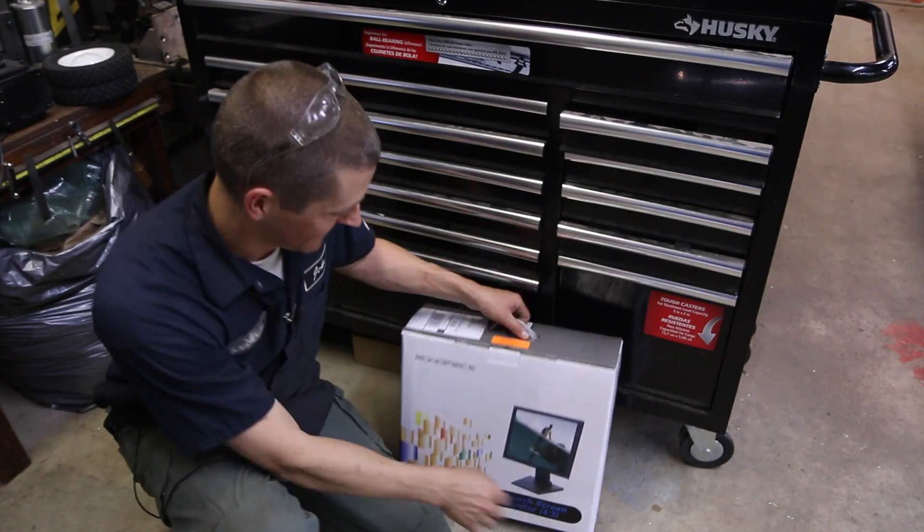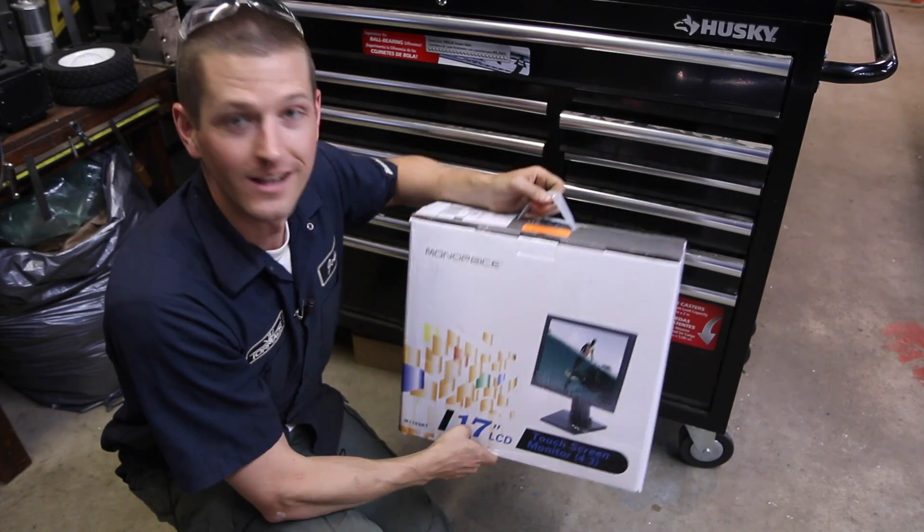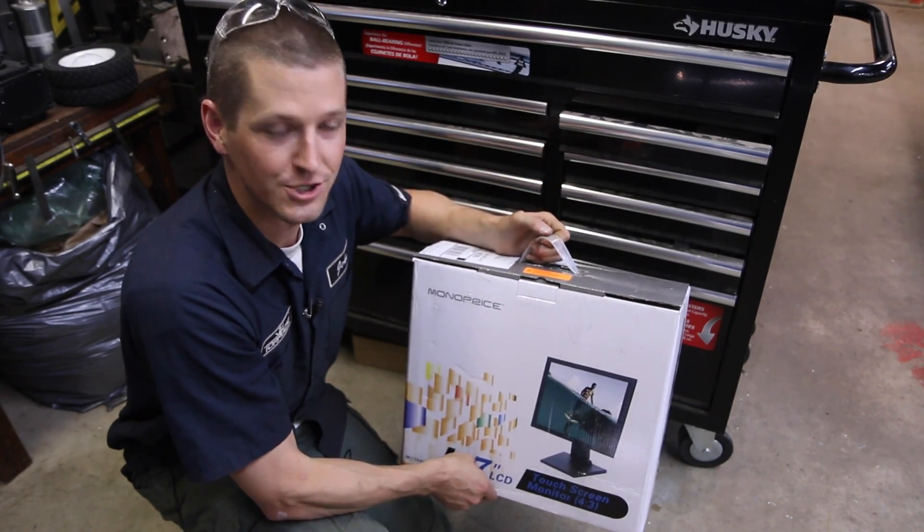Look what just showed up folks — it's not just any 17-inch LCD monitor, it's a touch screen. Let's throw it on the Tormach mill and see how she runs.